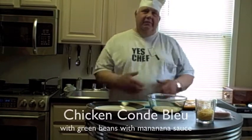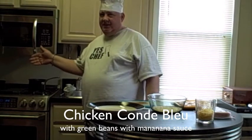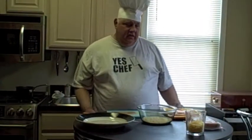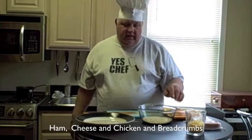Hi, I'm Chef Bobby. Today we're making chicken cordon bleu with green beans and marinara sauce on top. The ingredients are ham, cheese, chicken, and bread crumbs.